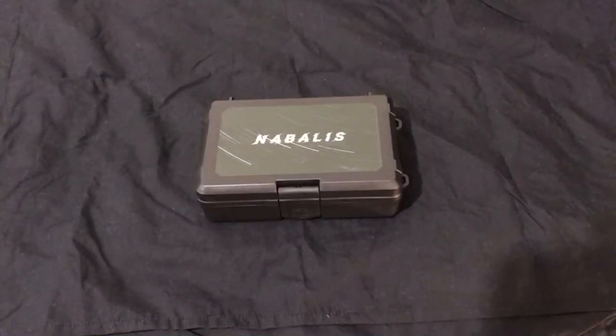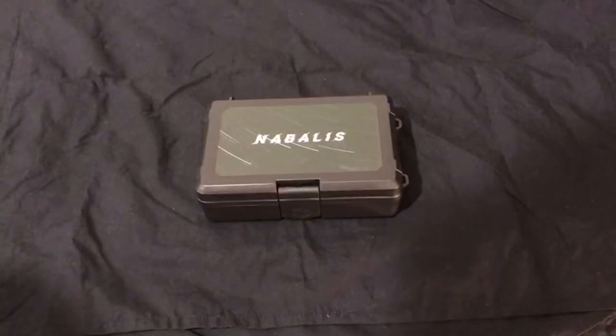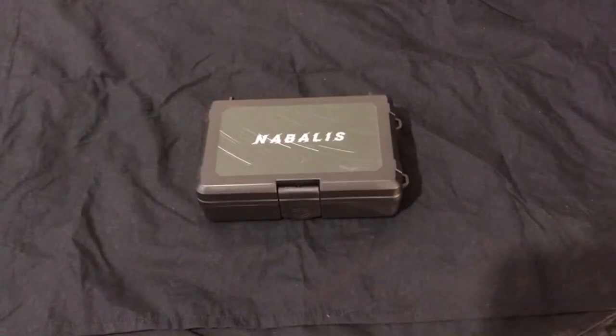Hello YouTube, this is Idlehands here. This is my first ever video and it is probably the most whack-ass recording setup I've ever used, which is saying something because I have used some whack-ass recording setups in the past. There's no professional lighting here, I have this thing propped up on a chair — let's do this.